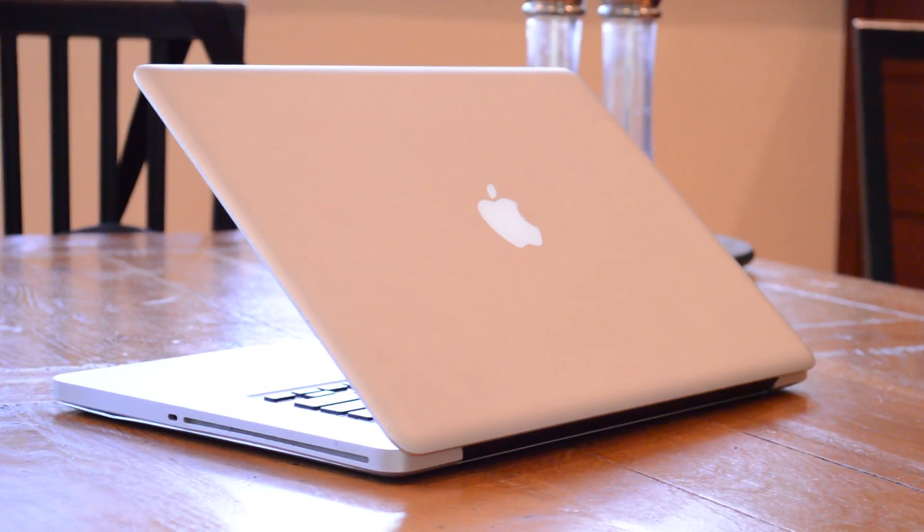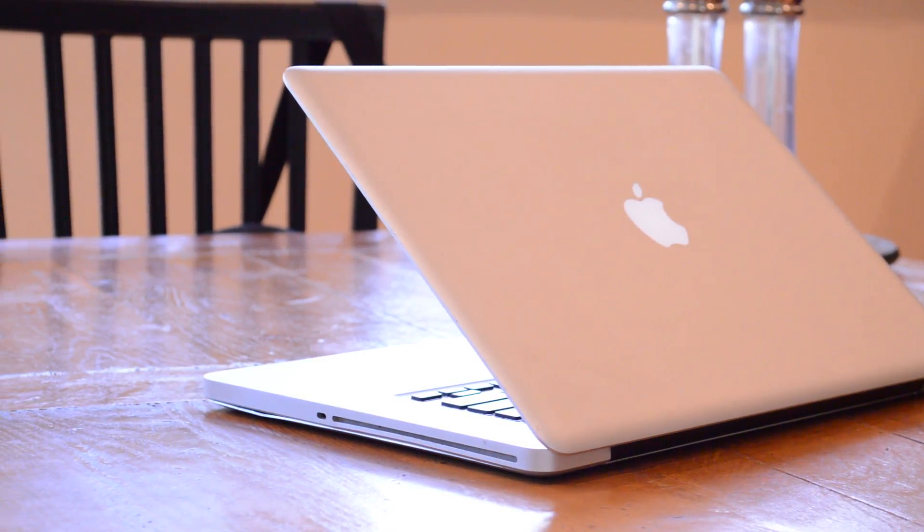The second option, and the one I'm going with, is replacing the thermal paste. Apple uses some pretty bad thermal paste in these MacBook Pros, and this computer is also six years old, so it's probably not the freshest thermal paste out there. This is granted a bit of an ordeal, but I hope it'll extend the lifetime of my computer, possibly increase performance, and decrease fan noise since the fans hopefully won't have to spin as much.